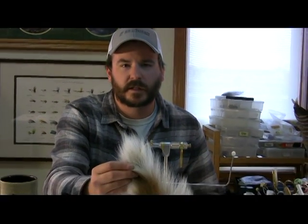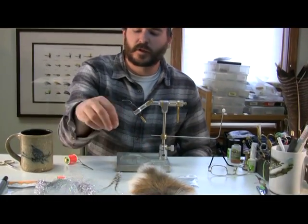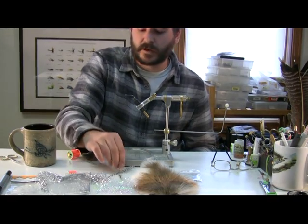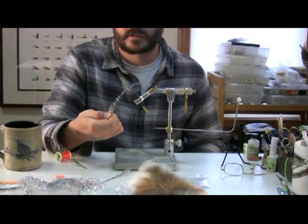The tail portion is going to be white bucktail, with a little bit of flash over it — I'm going to use pearl and silver Flashabou. And then the lateral lines of this minnow are going to be just a couple of grizzly hackles.